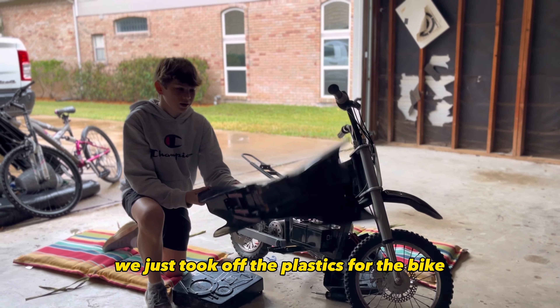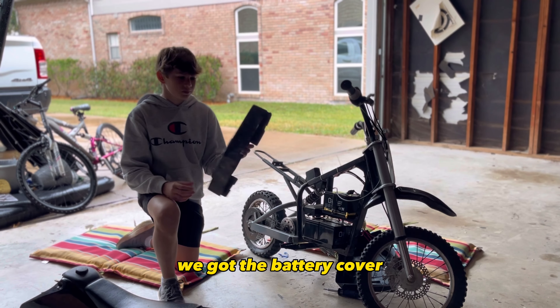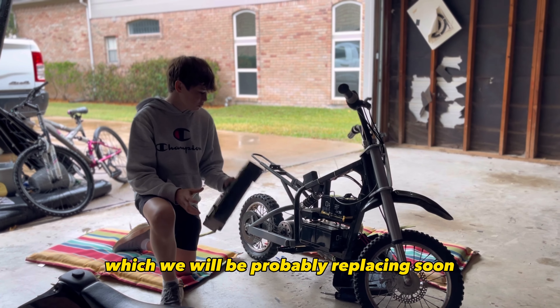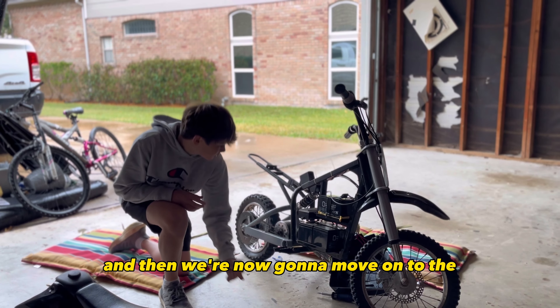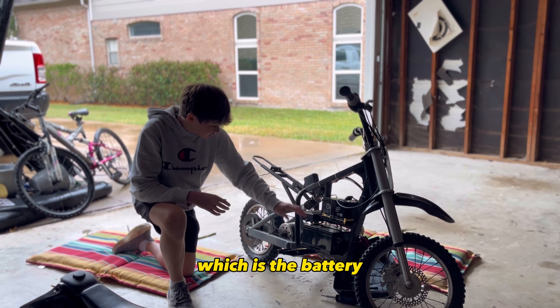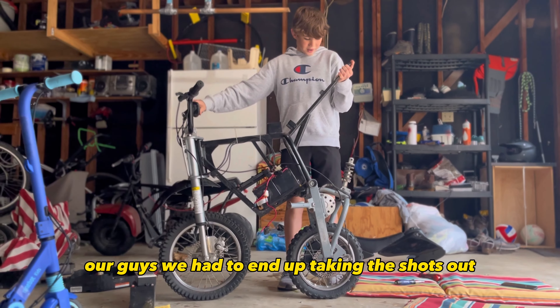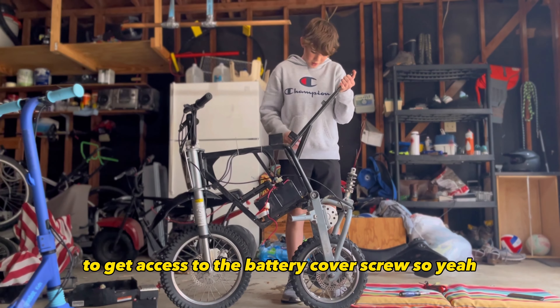All right guys, we just took off the plastics for the bike. We got this pretty handy dandy battery cover, which we will probably be replacing soon. Now we're going to move on to the electrical components — the battery, the other two batteries, the speed controller, and the motor. First battery out, speed controller out.